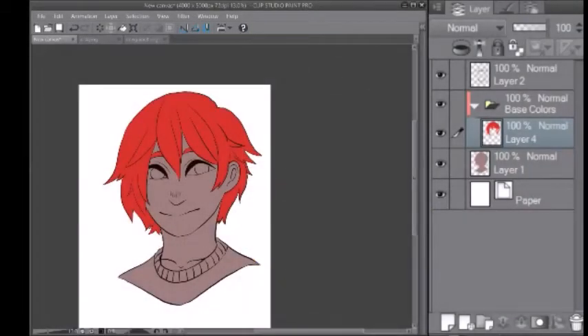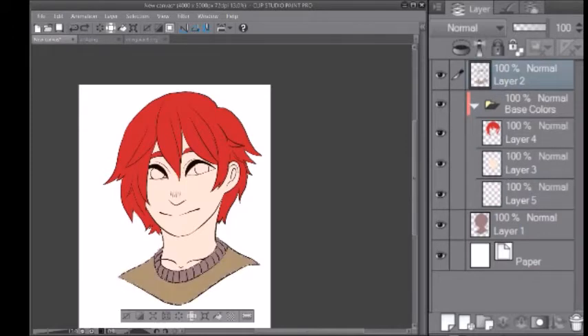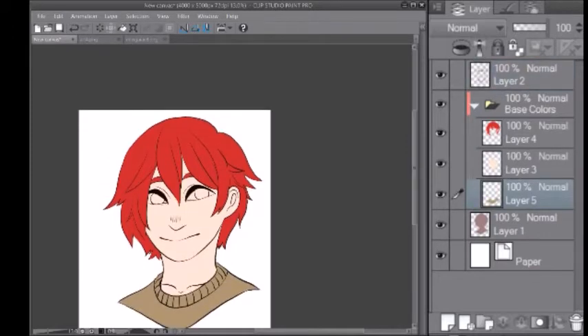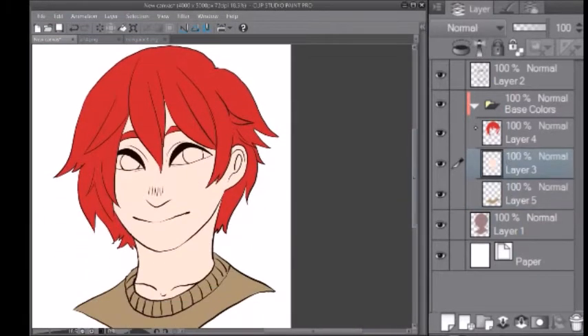Now we're going to start adding in all the base colors. This is a pretty simple process, just adding all the colors that you need to. I'll skip through this part. Now we have all of our base colors colored in.